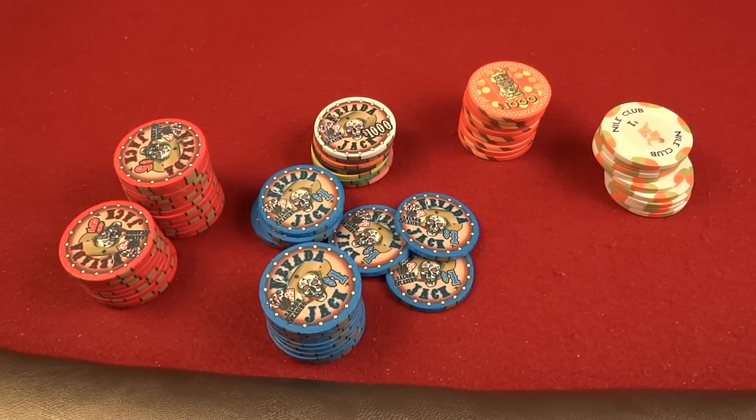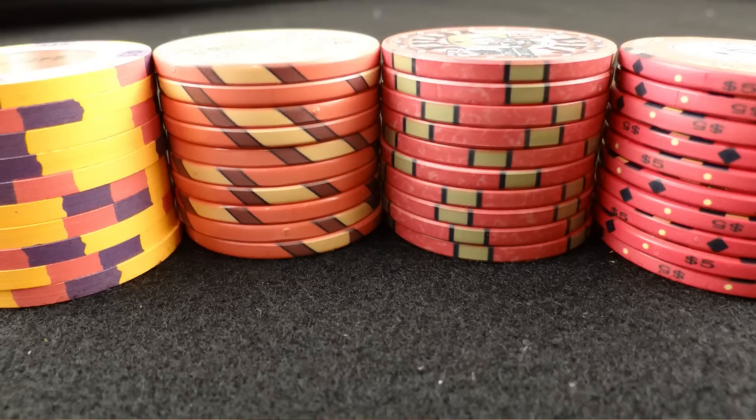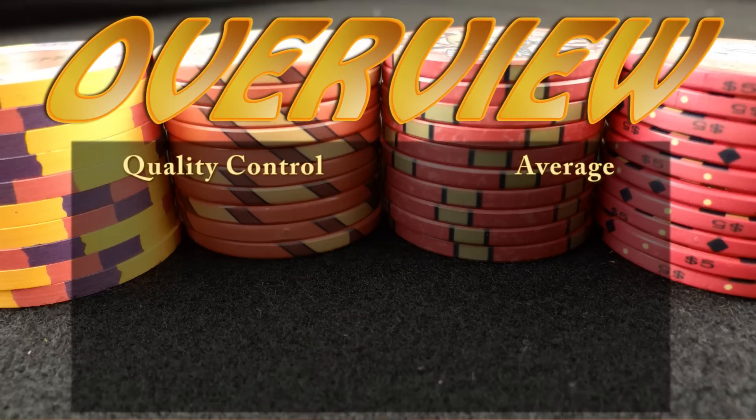Overall quality control, we're going to give it average. The last thing I should mention are the shoulders — the shoulders in my experience have been very consistent on the Nevada Jacks. It hasn't been so bad that you can't shuffle them or they take away from the overall feel of the chip. So quality control, I'm not worried about it, and for a lot of people that's a big deal. So there you have it — design.